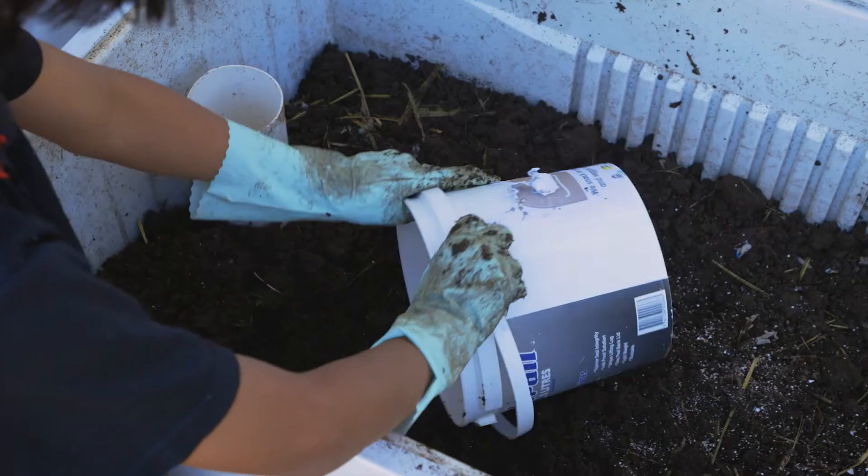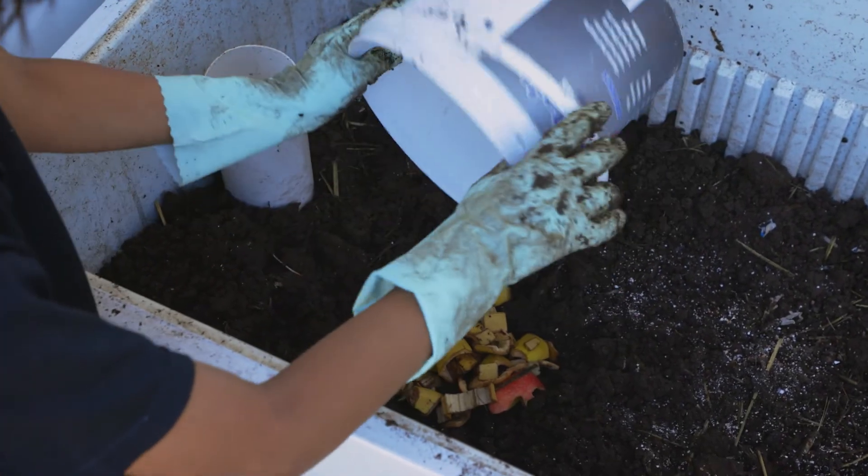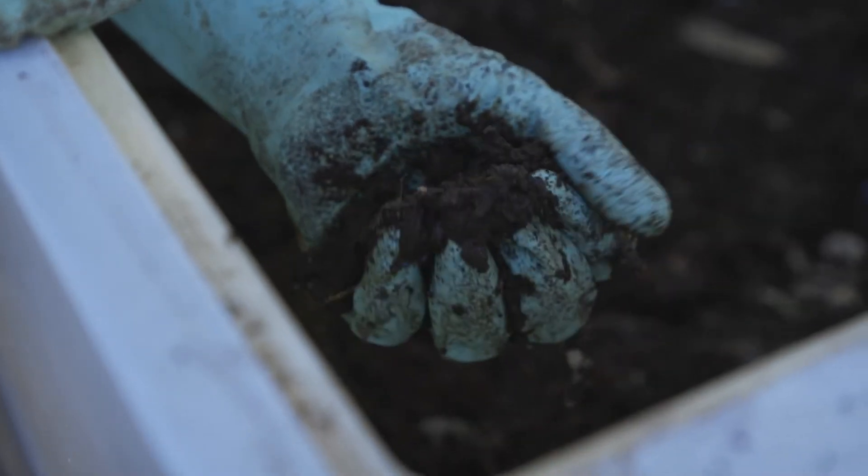They'll be fine for a few days without feeding but very unhappy if overfed, as the worm farm becomes a bit toxic. Worms sometimes even try to escape if there's too much decomposing food. A worm farm in good health should smell earthy.